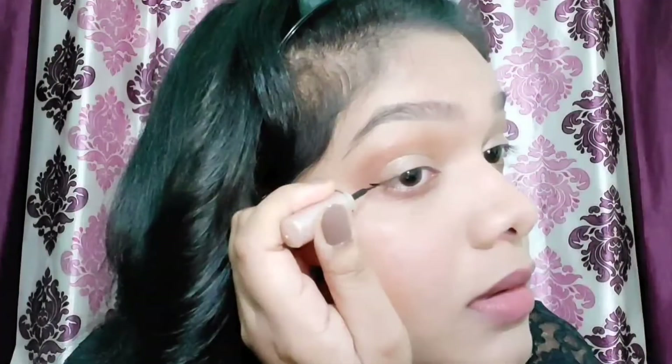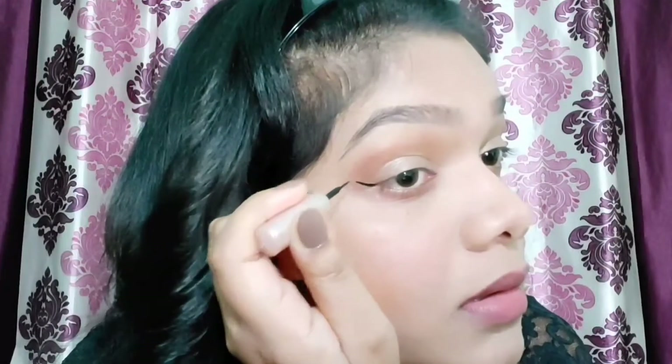I'm going to draw a bold gorgeous winged eyeliner. I'm curling my upper lashes after lining because if you curl first you'll have difficulty applying the liner. The wings are done — they came out gorgeously.